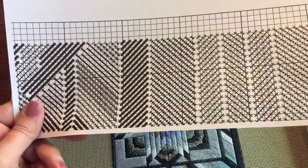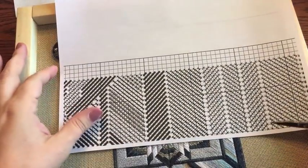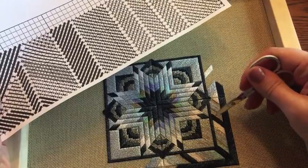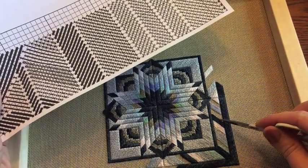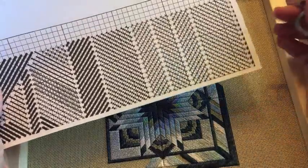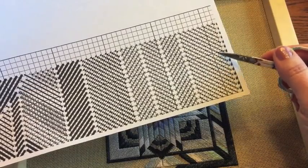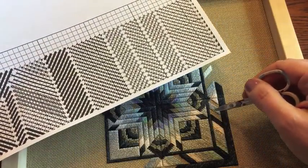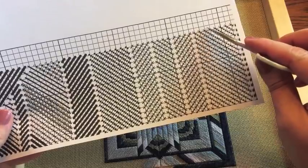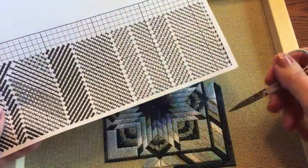Oh, I forgot my scissors — I have everything else except my scissors. Scissors make a really good pointer. You can see that I have this empty space here, and there's enough room for one, two, three, four, five lines of stitching. On the pattern, that would be five squares. Just like cross stitch, there are little squares, and each little square on the pattern is a hole — each square corresponds with one hole on the canvas itself.